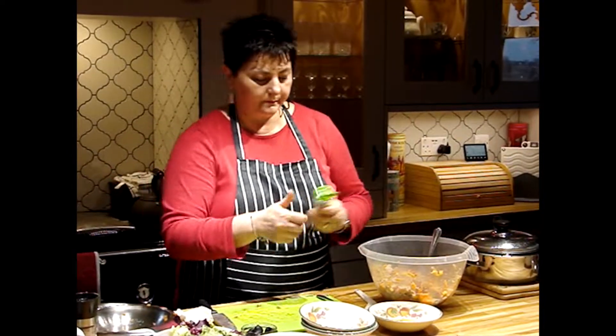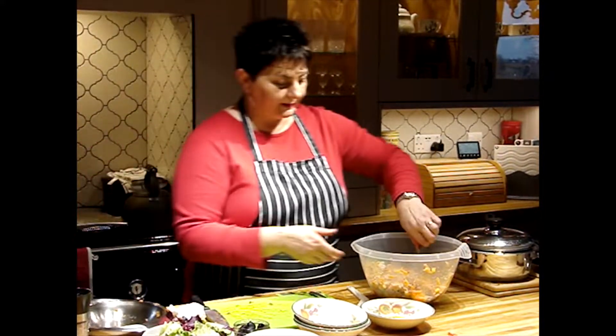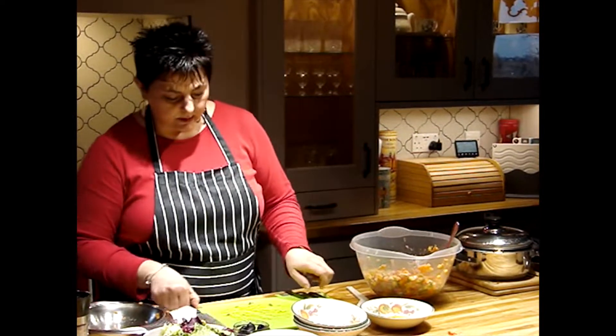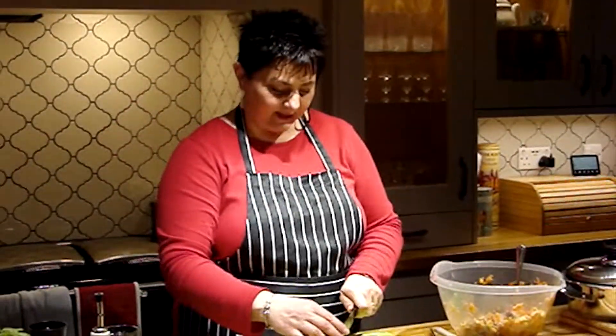Like oregano — do a sprinkle of oregano — and of course fresh basil, which can also be chopped. The smell is lovely already. We're left with the olives and then the cheese, so we'll carry on chopping. And our last — the cheese.